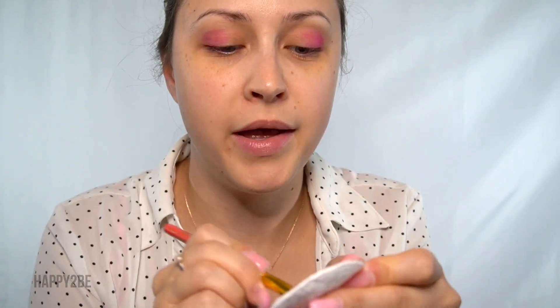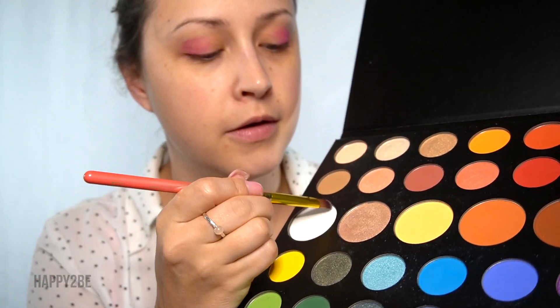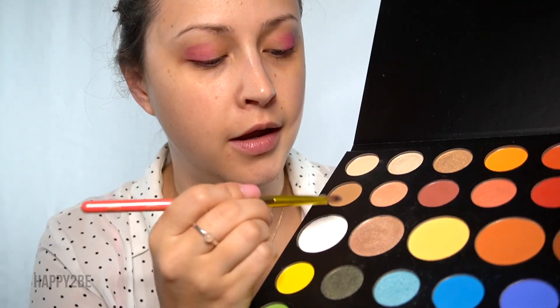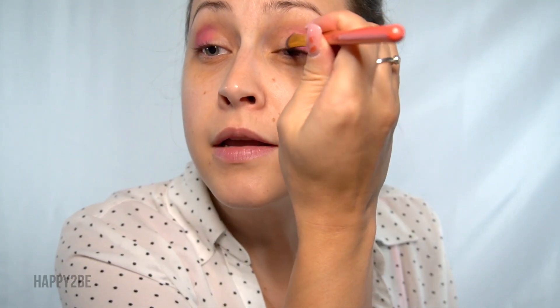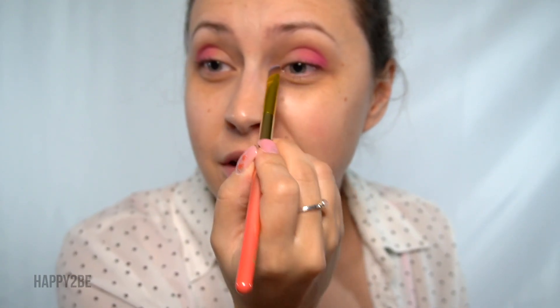I'm going to get my brush wet and then dip it in this white color called Flashback. This is going to be our color on the inner corner of our eye. I'm using a wet brush to help layer on that pigment really nice and opaque.